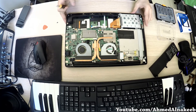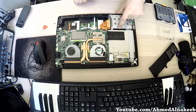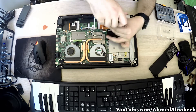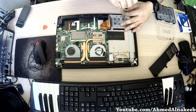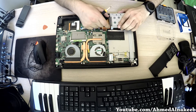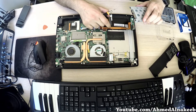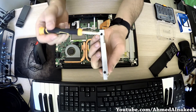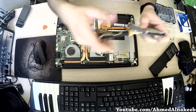Next we go to the section which contains the hard drive and remove it. We have to catch it firmly — and it's removed. Then we remove the screws that hold the hard drive firmly to this metal case.